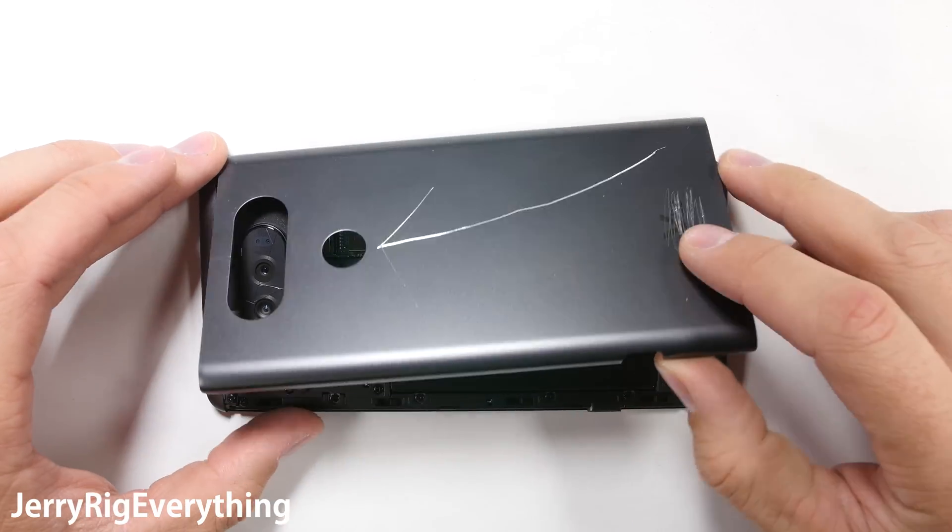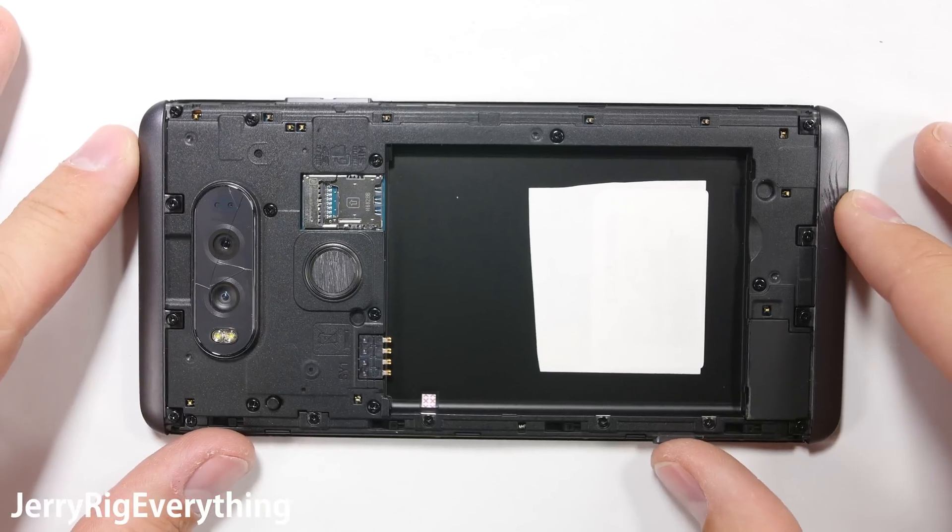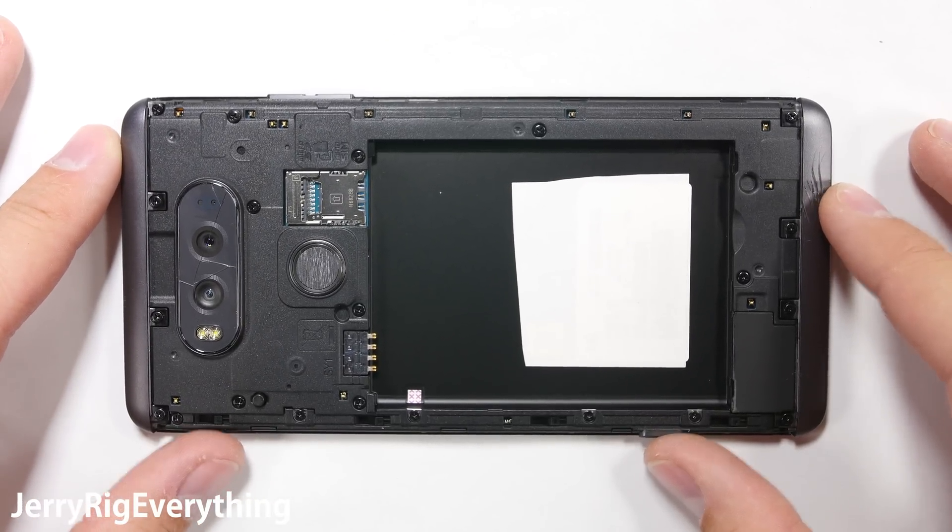Make sure the phone is turned off before you get started with this repair, and then you can press the back panel eject button on the side of the phone to expose the battery. Remove the battery and set it next to that back panel.